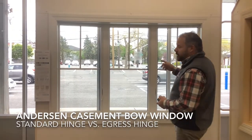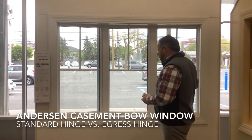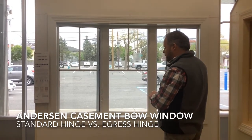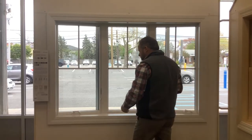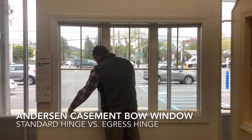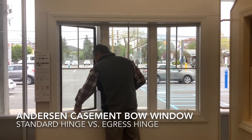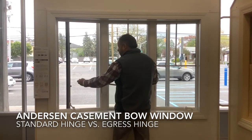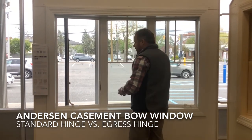We have an example here of the Anderson 400 series bow window with two examples of the different types of casement hardware that's available. The left one here is a standard hardware that allows the unit to be opened with approximately 14 inches worth of clear space.